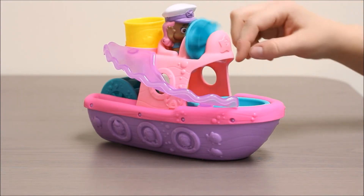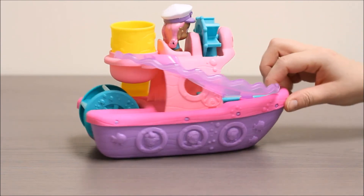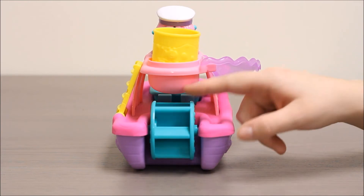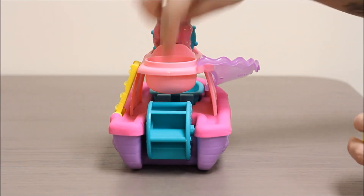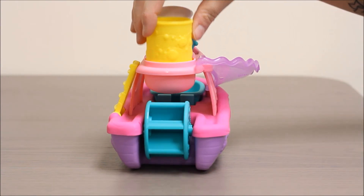This wheel also turns so that you can put water through it when you're taking a bath. And if you look on the back, this also spins when you're in the bath. If you pour water right through here with the strainer, it will spin the wheel in the back.